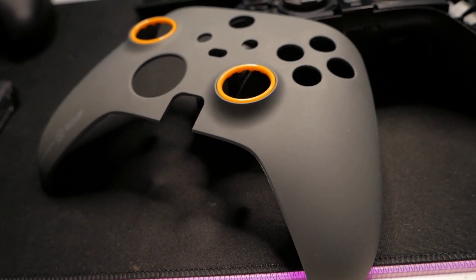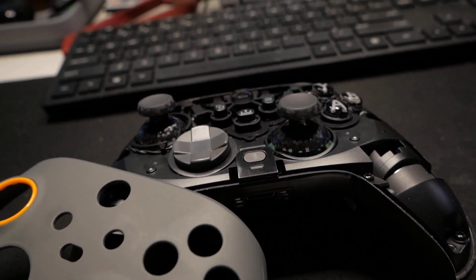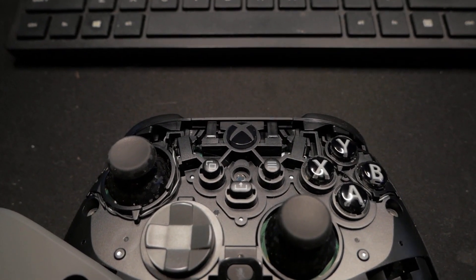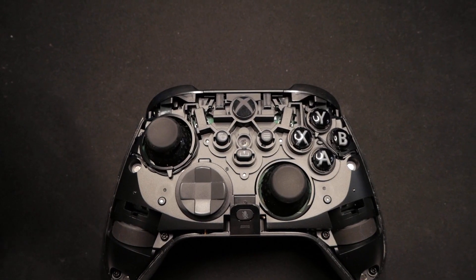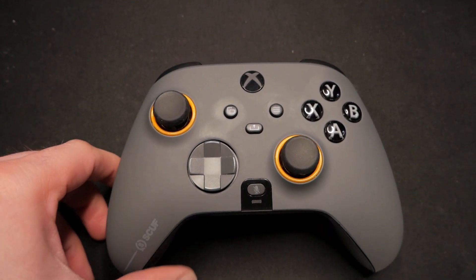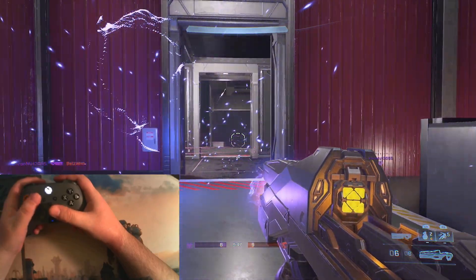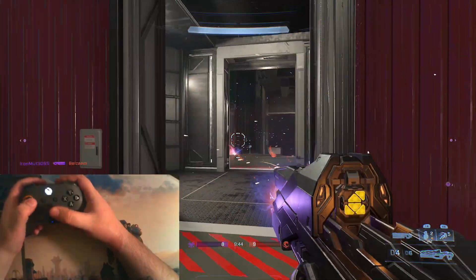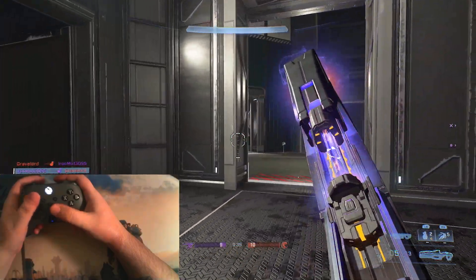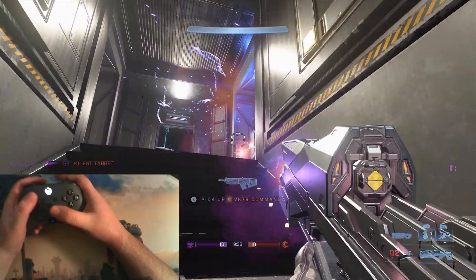Sadly, no teardown in this video. I didn't dare take this controller apart — it was difficult enough to open the Elite Series 2 controller, and I don't think the SCUF Instinct would have been any easier based on the similar design. I'm not about to scuff up my friend's $200 controller. That said, I'm not entirely convinced they aren't using an Xbox Series controller as a base, because the Xbox registers the SCUF as an Xbox-made controller. It may also update the same as an Xbox controller, but I didn't try that either, since the controller is not mine.